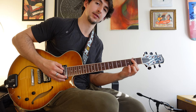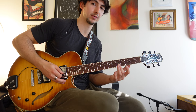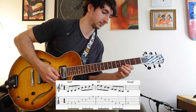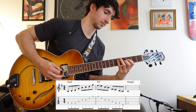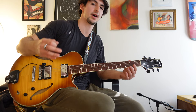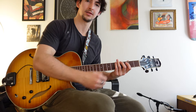So combining the A minor 11 add nine arpeggio with the D7 flat nine sharp five — or E flat minor six — and resolving on the third of G major sounds like this. A lot more tension, but it still sounds like you're just going up an arpeggio and down an arpeggio. Now you can start to mix up the order of notes, which is actually really hard just sticking with those same notes.